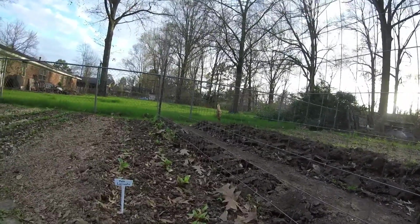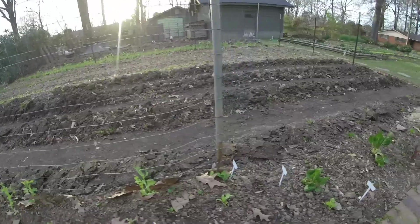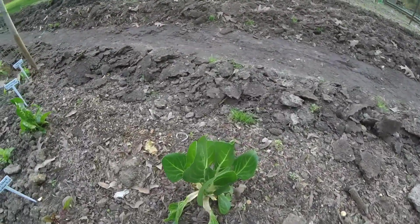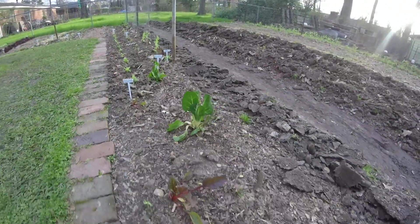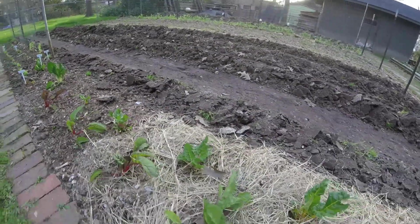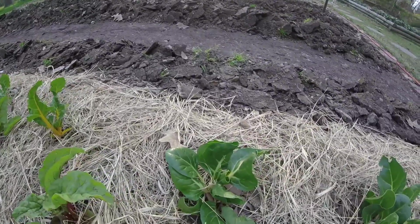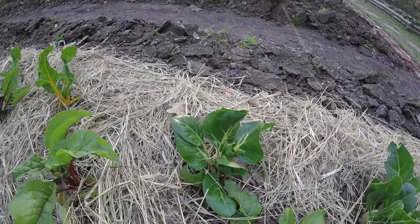And sugar snap peas are growing up on the fence. This is the Swiss chard that's been here for a while — it went all through the winter. And this is some that we transplanted in, a couple different kinds of Swiss chard. This is good — I ate some of it this weekend.